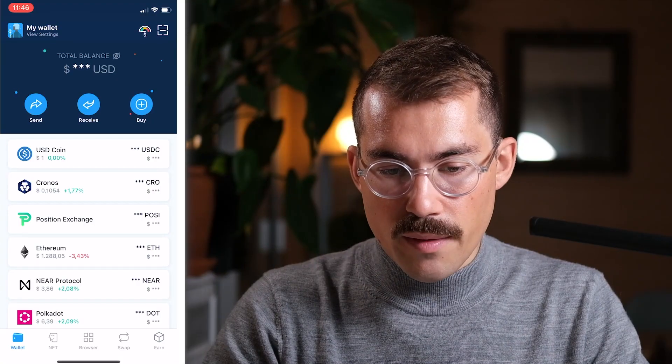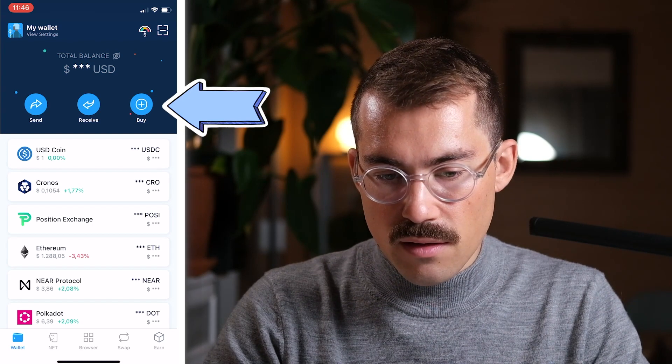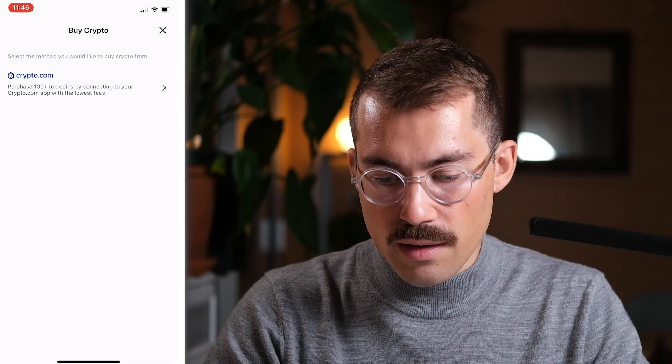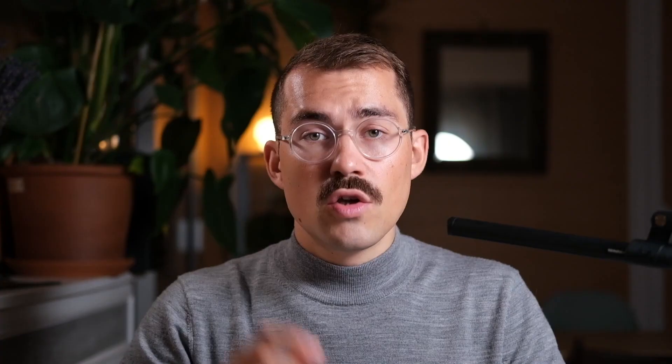If you want to top up your Kronos address with CRO or any other cryptocurrency, you can use the Buy button in the Crypto.com DeFi wallet app and choose any crypto you want to buy. You can also transfer your funds from your Crypto.com account to your Crypto.com DeFi wallet.